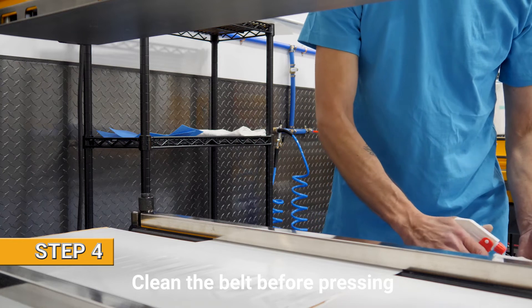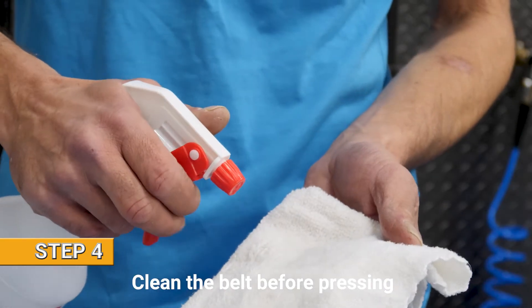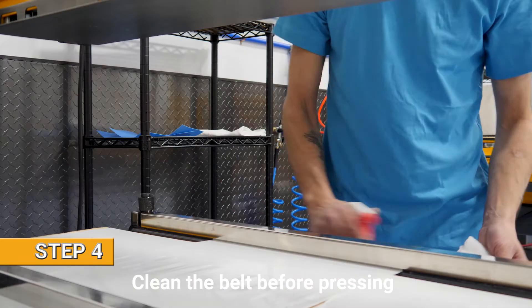And now we clean the belt. Here at Eno we use 100% alcohol and we spray it directly on the rag rather than the belt.